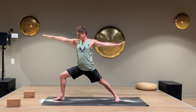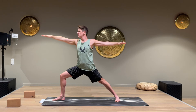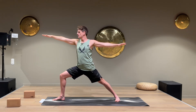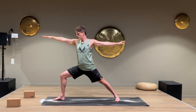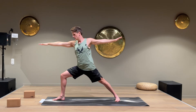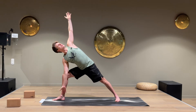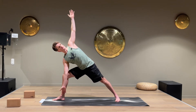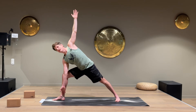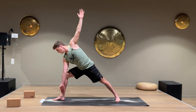Exhale and try to come a little bit deeper without losing the pose, look straight forward. Turn, put the right hand inside the right leg and the left arm straight up. It's important to keep the right leg very activated here so we don't fall in — keep the hips strong.